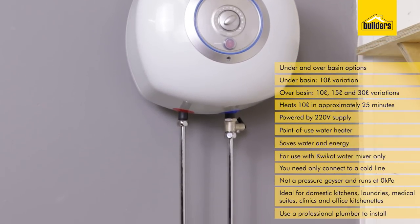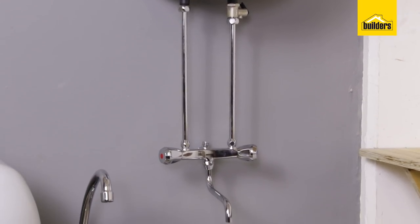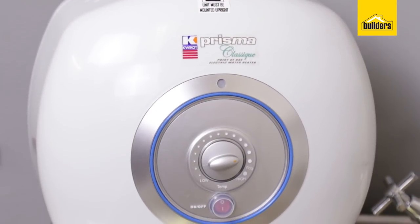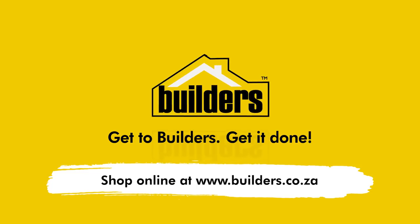You must use a professional plumber when installing this unit. If you like this product information, like it, share it. You can also subscribe to our channel where you'll get notifications of similar products coming out with all the tips and tricks.